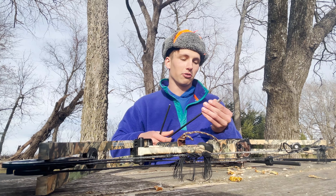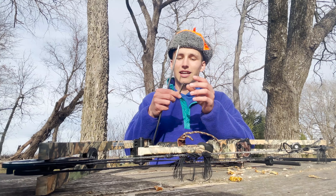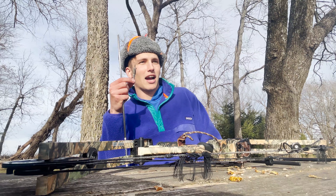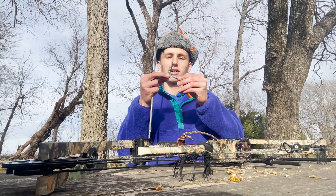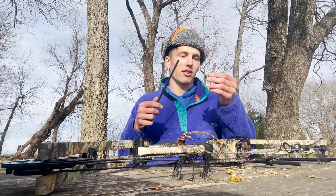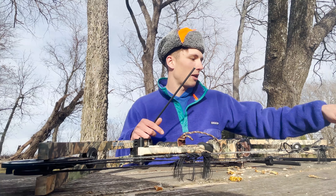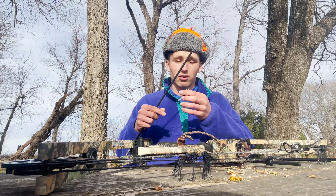For my broadhead I chose the Grim Reaper Whitetail Special mechanical, because I don't tune my own bow and I wanted my broadhead arrows to fly just like my field points — and this does exactly that. This three-pack actually came with a really neat practice broadhead, which is what I basically shot with all season between hunts to make sure my arrows were flying true. Talk about building confidence — this thing flew so well.